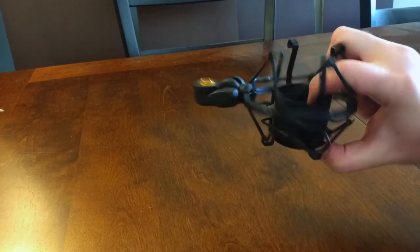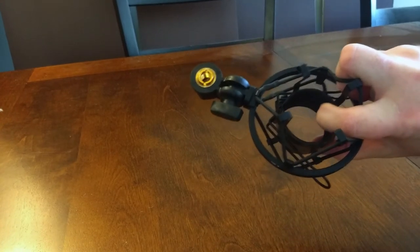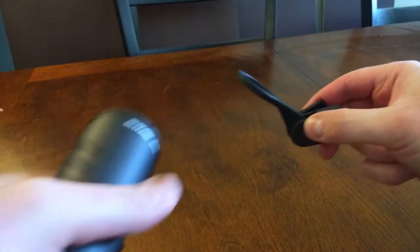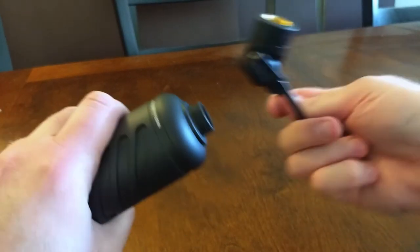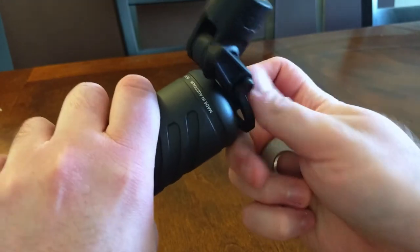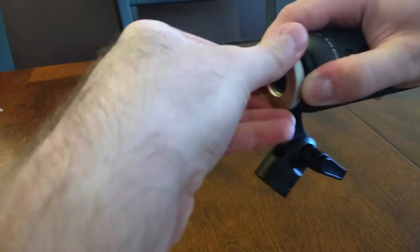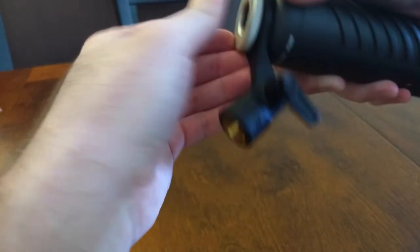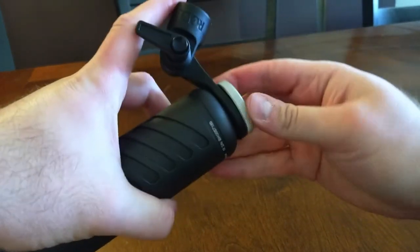I tried to put the Rode Procaster in a shock mount I've had kicking around for the last decade, and it just would not fit — the microphone is quite robust. So I'm going to attempt to attach the included ring mount. I've unscrewed the ring from the bottom of the mic and I can only assume this goes here, and the ring secures it in place. As a quick look into the future, I eventually purchased the Rode PSM-1 shock mount, which works like an absolute charm, but I didn't have it at the time of this unboxing.